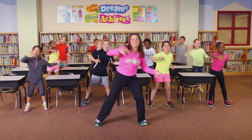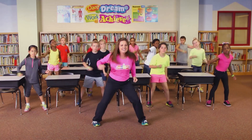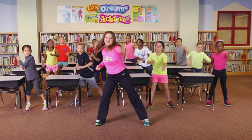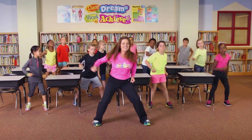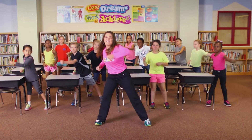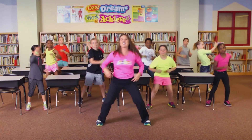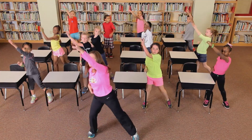One, two, three, start it up! Keep stirring! We're going to start two more! This is on the shelf! One, two, three, four, five, six, seven — clean it up!